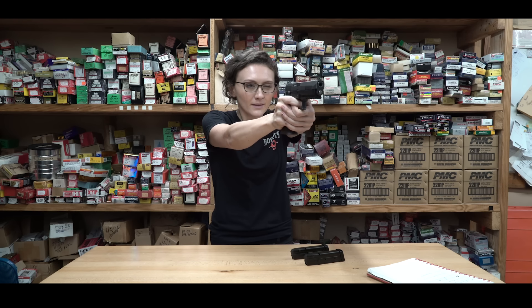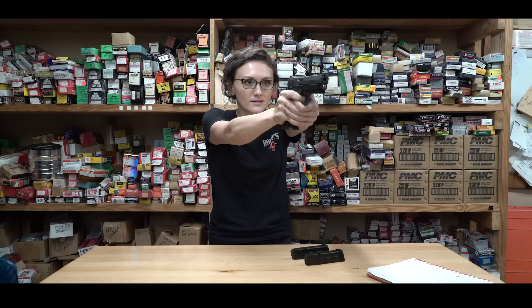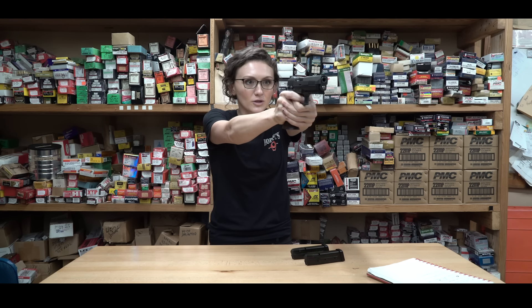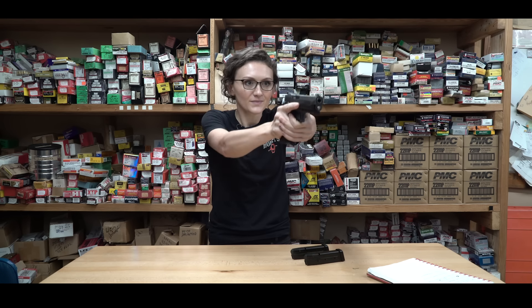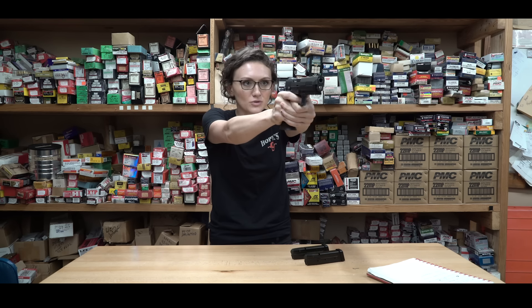We're going to go up, down, up, down — and this is it, guys. This is just building muscle memory so that you can be the safest person on the range possible. You're going to do this at least 20 times, at least. If you were brand new to shooting, this is a drill you cannot do enough.